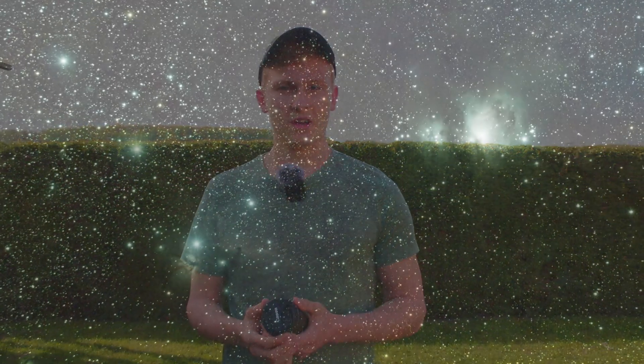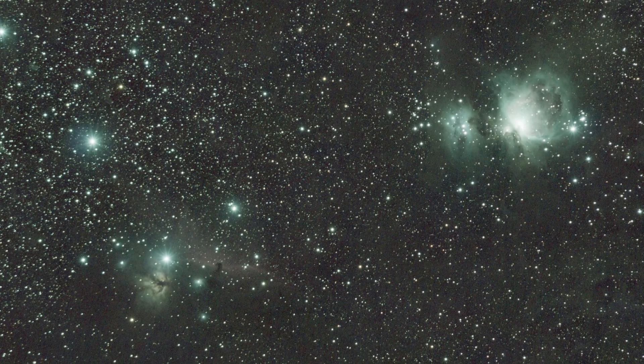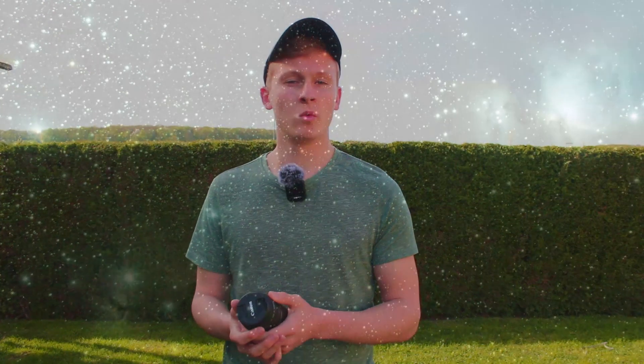In this case I was able to capture this image. You can see the Orion nebula, the Horsehead nebula, and the Flame nebula, but this time I had an exposure time of approximately six hours. Therefore I was able to reveal even more details, and you can see that there are a lot of details in this kind of image.